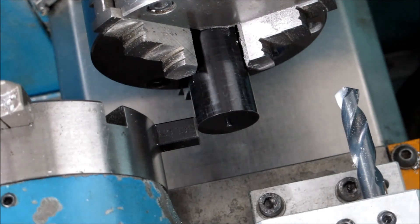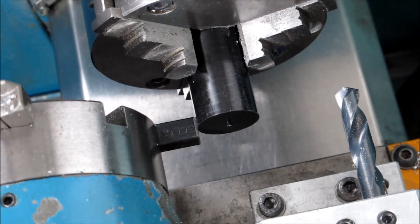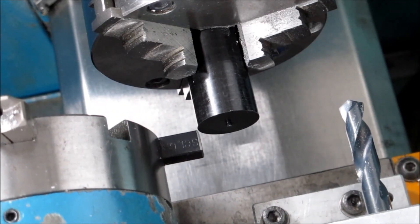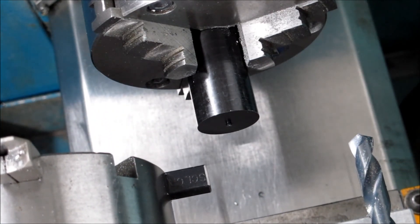That's getting it for the X. So you write that down, add the diameter, and then it goes into a line in the program so the machine knows where everything is relative to home position. Thank you for watching.